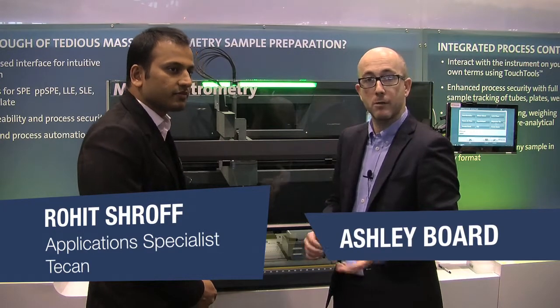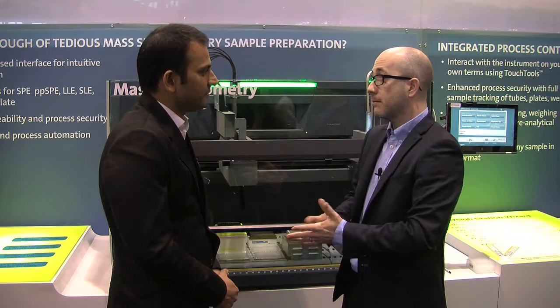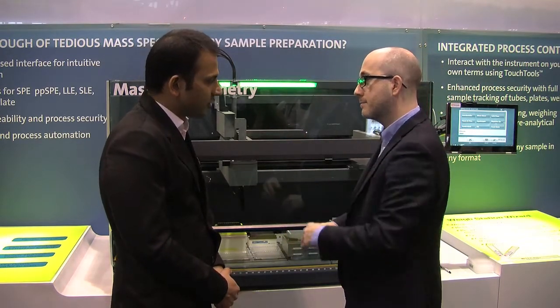I'm here at PitCon 2014 on the TCAM booth and I'm here to meet Rohit Shroff. Hi, Rohit. Hi. Nice to meet you. Pleasure. I'm really interested if you can just tell us a little bit about the product you're showcasing here, please. Sure.